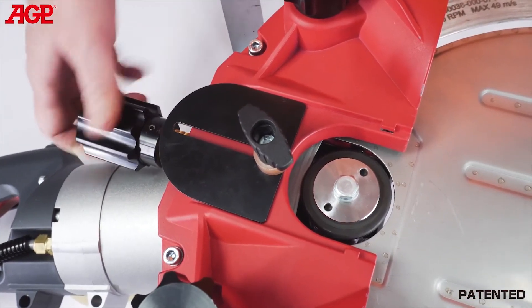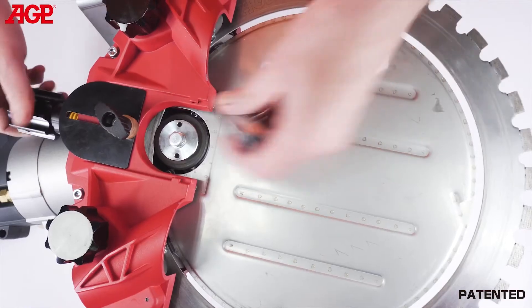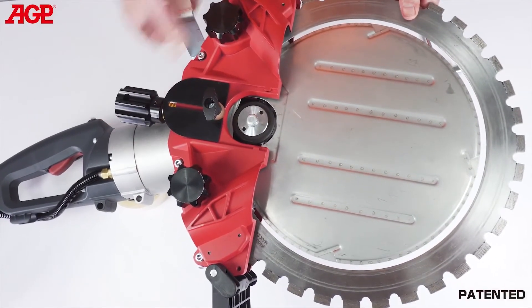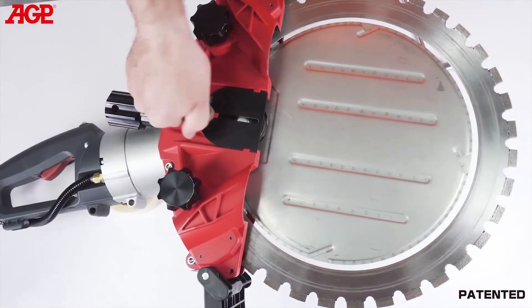To adjust the drive tension, tighten just until the blade does not slip on the drive wheel, then tighten a further one-quarter turn. Do not over-tension it. If it slips in operation due to drive wheel wear, simply tighten it a small amount at a time, just enough to keep it from slipping.